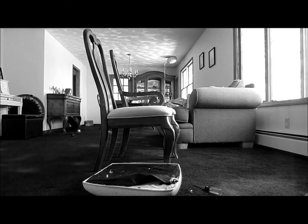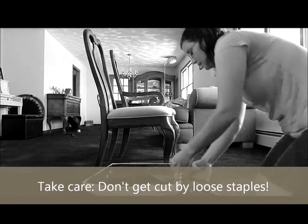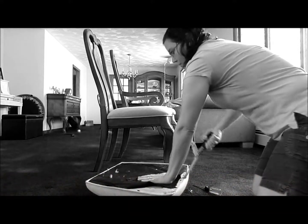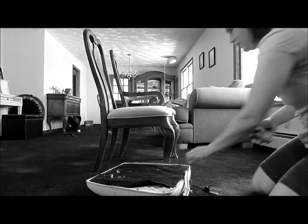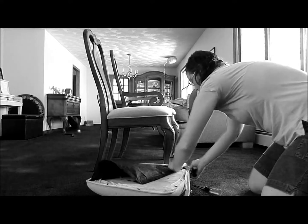The next step is to remove all of the old fabric from the seat cushion. A pair of needle nose pliers is very helpful for this step. Simply grab the old fabric and pull, taking care to avoid any staples that are pulled up in the process. Don't worry about saving the fabric as we'll be discarding this when we're done.